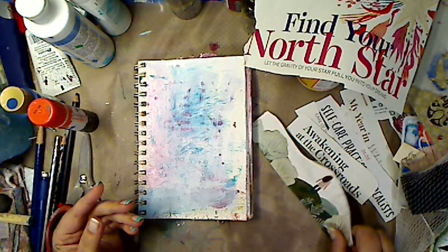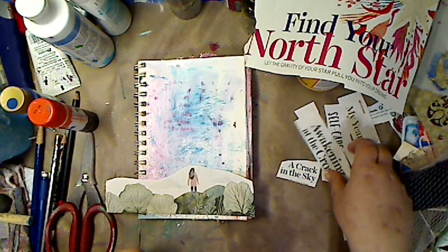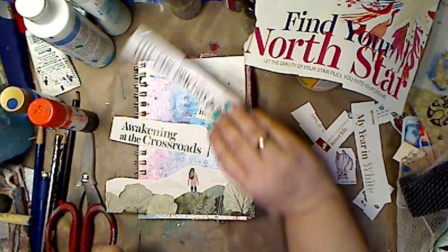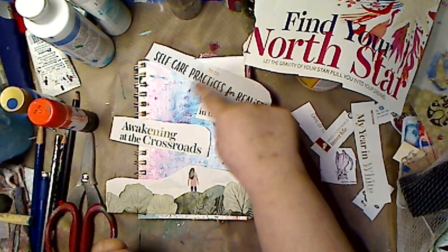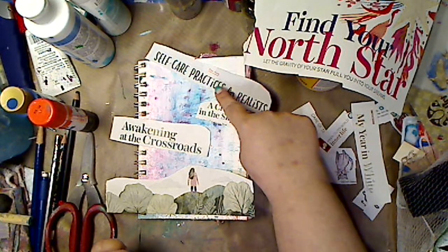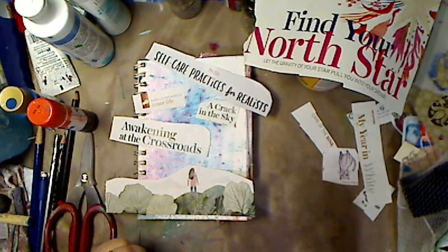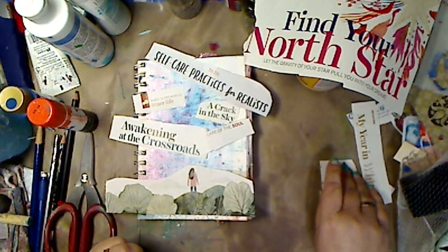I'm going to set those aside. I am digging this, so I'm going to use it. And I have some words I'm really into — like 'a crack in the sky,' 'awakening at the crossroads,' 'self-care practices for realists' — I'll probably cut it and just put 'self-care.' 'For fun, because why not?' 'Inner outer worlds,' 'inner life,' 'care of the soul.'